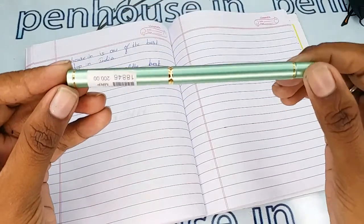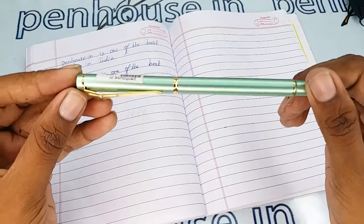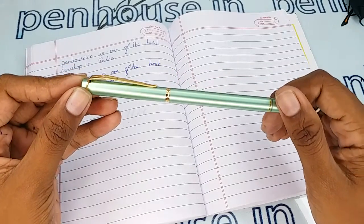This video is specifically taken to give you clear insights on the pen, because just with photos you cannot fully understand about this pen.